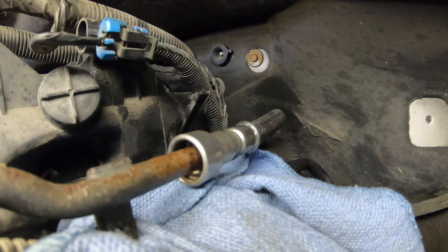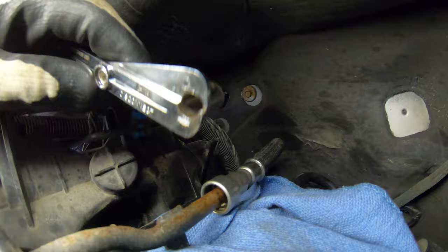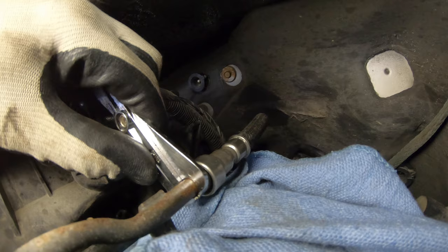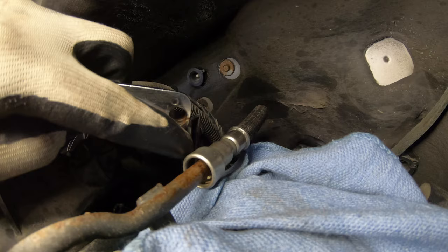You need to, with the tool that you have — which is either something like this, or there's some plastic ones, this just happens to be a metal one, it's a 3/8 and a 5/16 — you need to put this like this and push in here. And what this tool is doing is pushing down the barbs, so that the female can slip over that lip and the barbs don't catch on it.